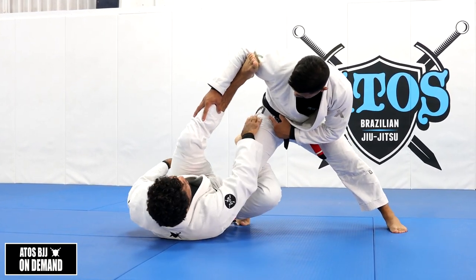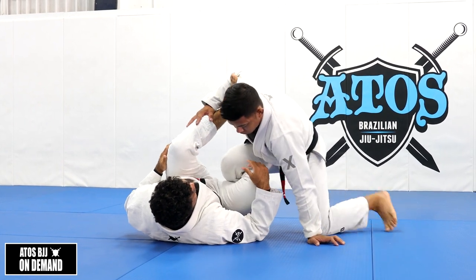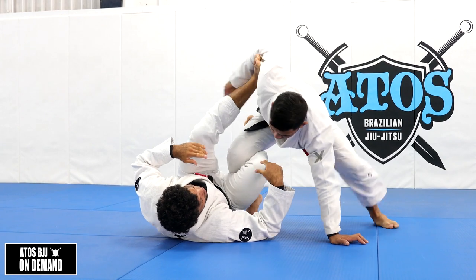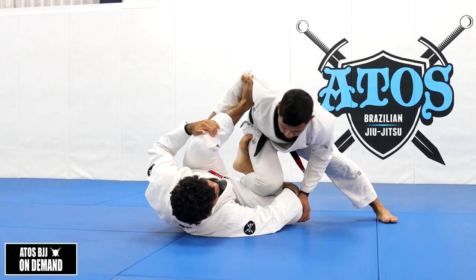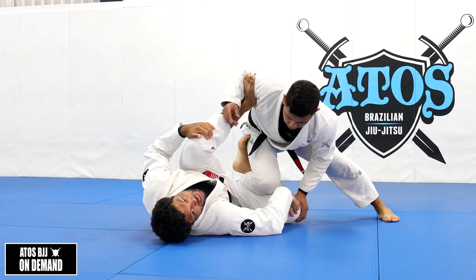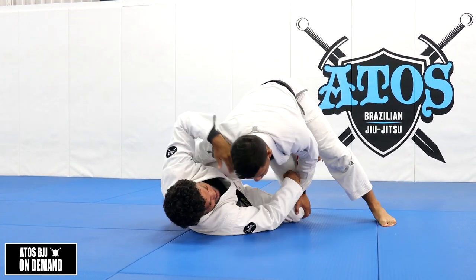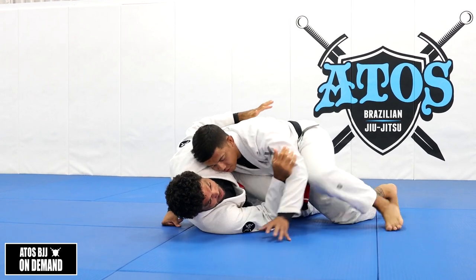It's very important to not allow your opponent to touch your thigh on the floor. Every time my thigh touches the floor like this, it's so easy for him to start getting a knee cut, so he can start defeating my Reverse De La Riva hook.